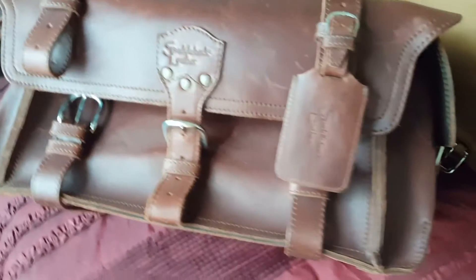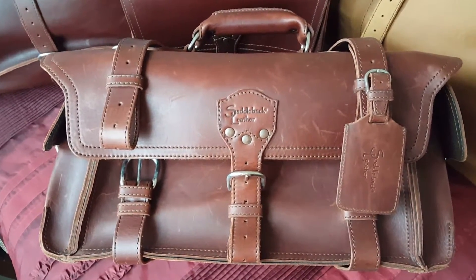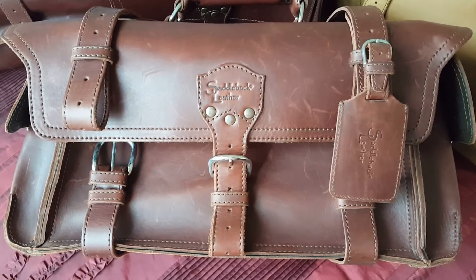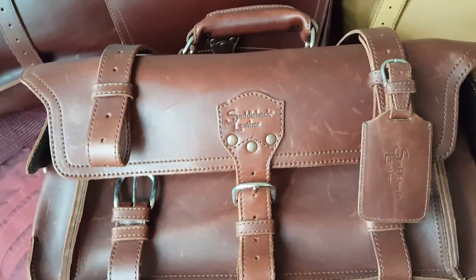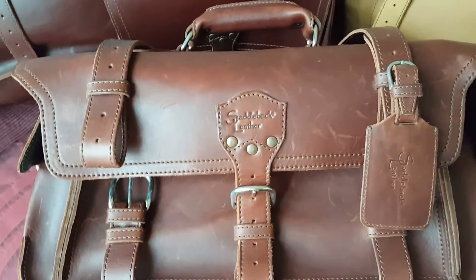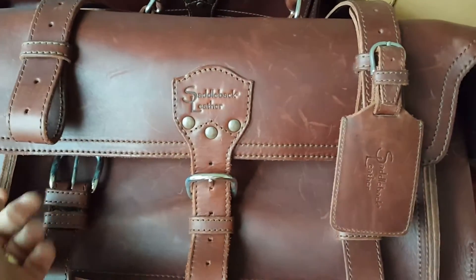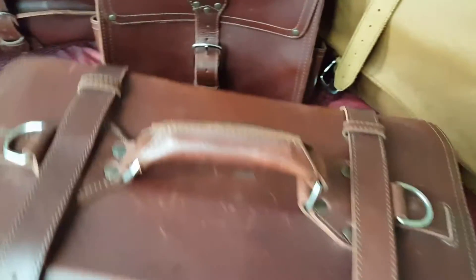Today we have the Saddleback Leather side pocket duffel in chestnut. This is the old logo, and I have the old logo luggage tag. This is the old school chestnut, the old school leather — the real deal. It's really thick, heavy stuff. The leather may be made similarly to today's but it's definitely different, and it has a black hard plastic-like pigskin lining.